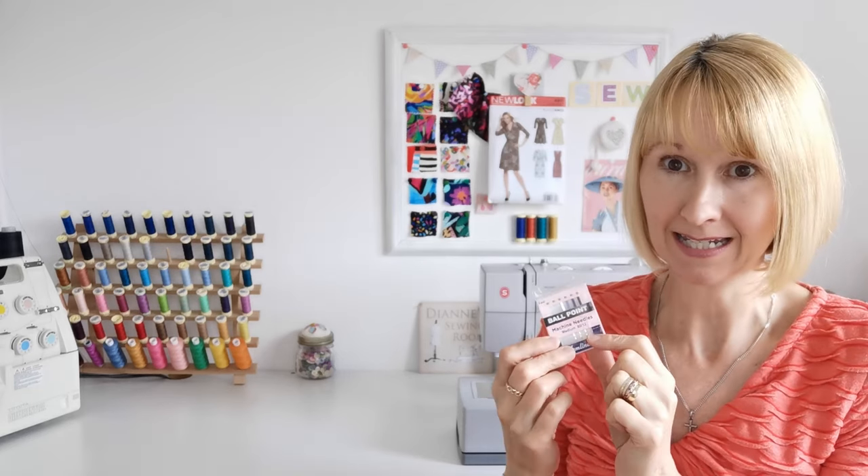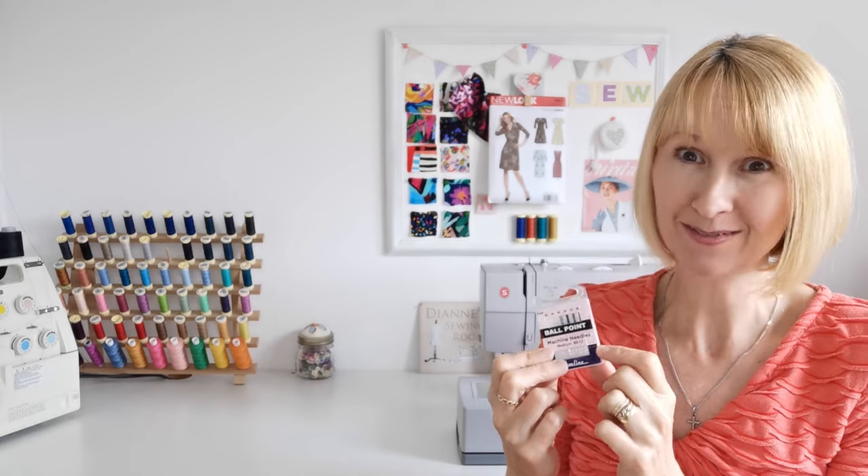Now we're ready to begin making our dress. First of all you want to wind half of your thread onto your machine spool and check your machine needle. As this is a stretch fabric we're going to be using a stretch needle or a ball point needle today — I will tag some of these in with the products. Change your needle and we're also going to use a stretch stitch. Consult your manual and either use the stretch stitch on your machine or you can use a zigzag stitch and play around with the size and width. Have a little experiment before you begin because you need to maintain the stretch in the fabric — we don't want any broken stitches.